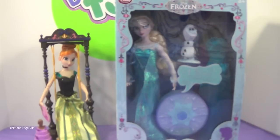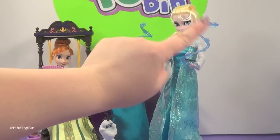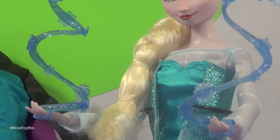So we're going to take it out of the box so you can see what she looks like. She is free out of the package — I have her staged here with her little ice swirls. She's like demonstrating her ice powers in her hands.